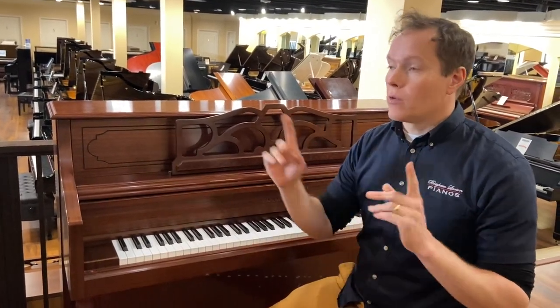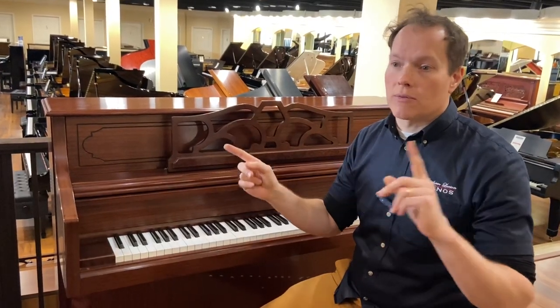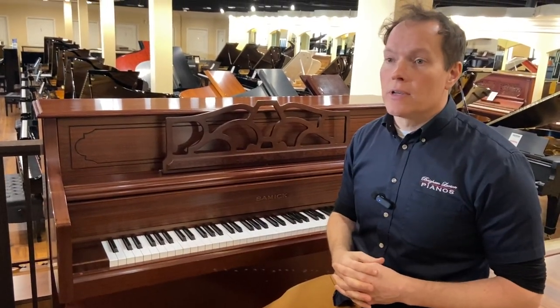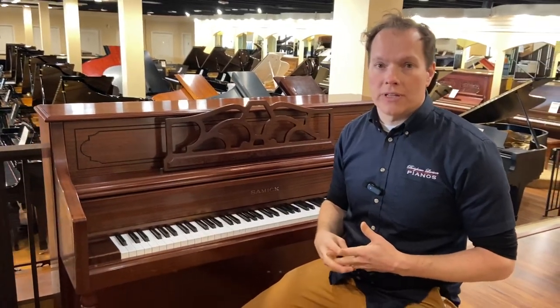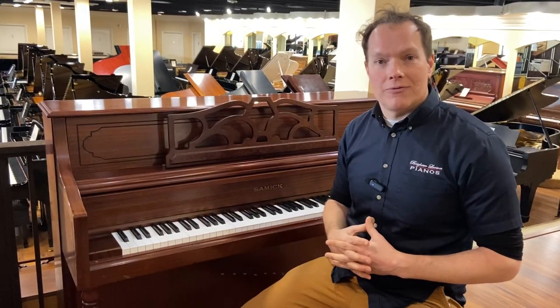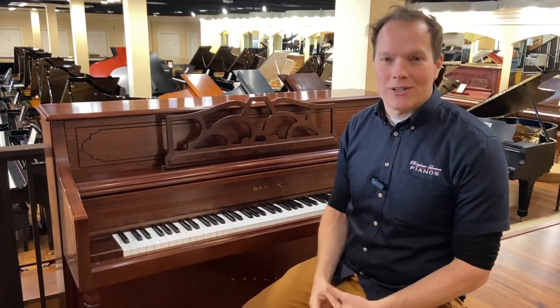Just last month alone, there was a moving company that we had move 14 pianos — all the way from Massachusetts was the furthest east, and California, Ohio, Texas. He went all over. So it's totally feasible, a totally doable thing to do. If you're local, come check it out. Try it in person. Thanks for watching.